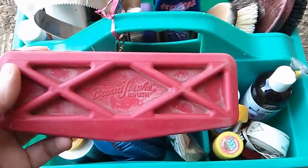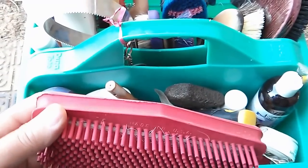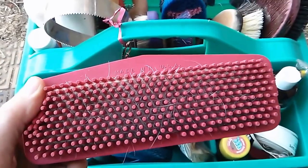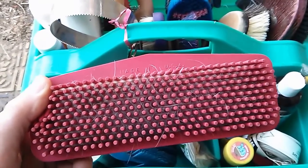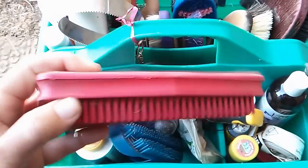This is the Grooma Broad Stroke Brush. This is also a bit of a product review — I've been using all these brushes at least five years, so I can tell you what works and what doesn't. It does a great job on the face and the legs, works up the loose hair really well, and is very soft.